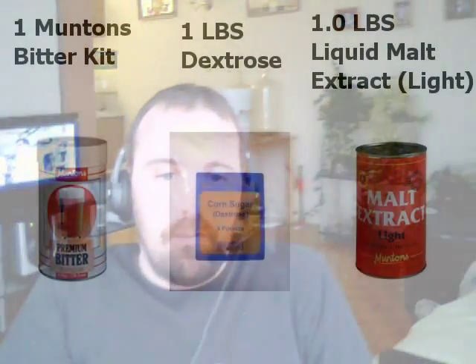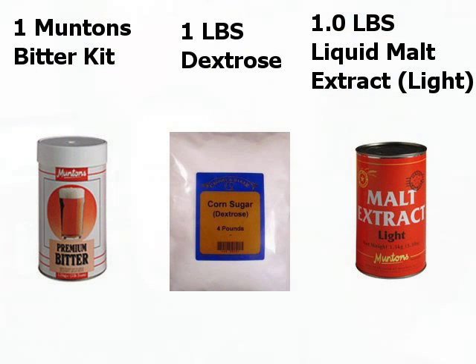First of all, I started out with an expired Mutton's kit. I got it on sale for like $8.99 — it expired back in 2009 or something like that. So that was $8.99. I also added one pound of Dextrose, just regular corn sugar. And I added a pound of liquid malt extract I had left over in the fridge from another brew that I made. The only other thing I had to do was pick up a little packet of Cooper's yeast, because the yeast was expired and was no good, so I had to get some fresh yeast.